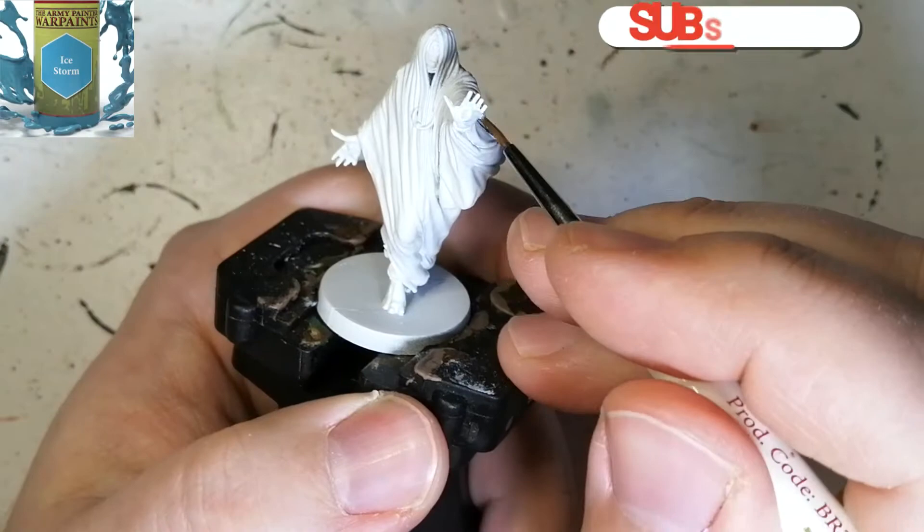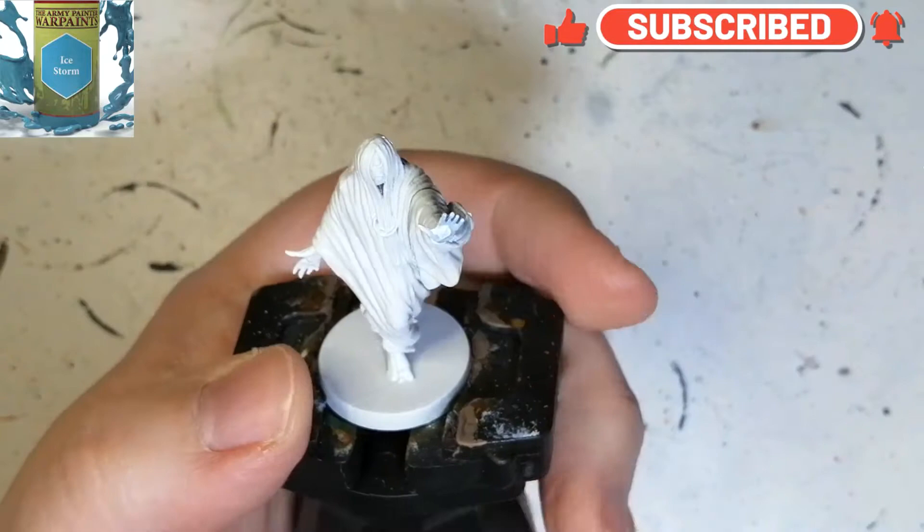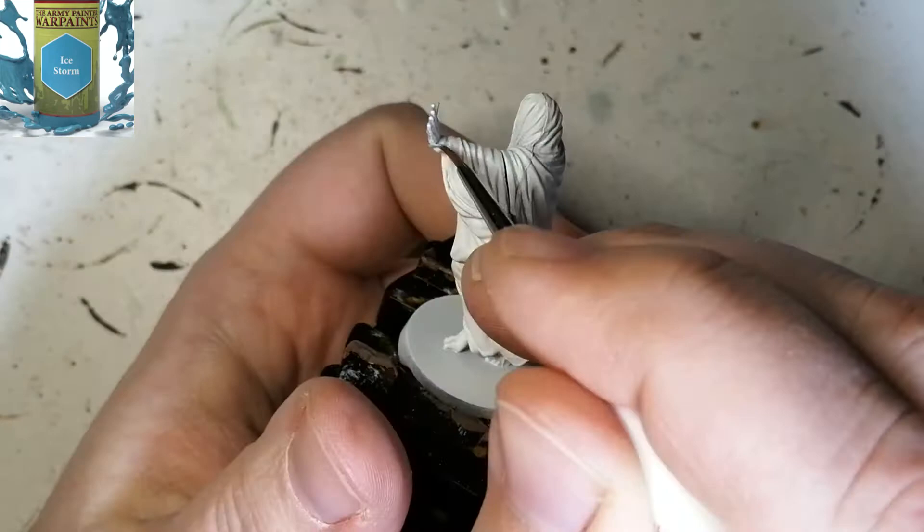It is primed in white and we're going to be starting off with some Ice Storm for the hands, the face, and the feet. Now there are three in this series because we're at the level two Guardians and these ones are starting to have three of them now.